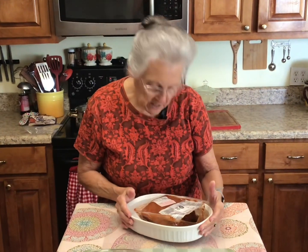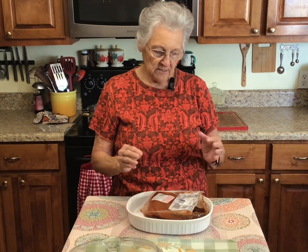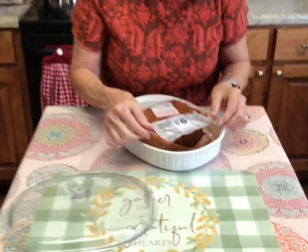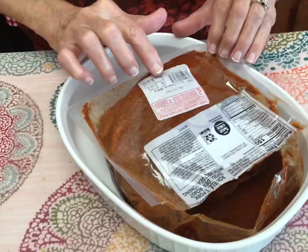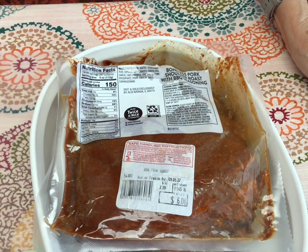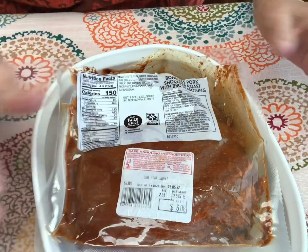Barbecue pork roast. Now I got this at Aldi's. It already has the seasonings in it, and it's a two and a half pound pork roast. It was only two dollars and 39 cents a pound, and this two and a half pound roast I got for six dollars.